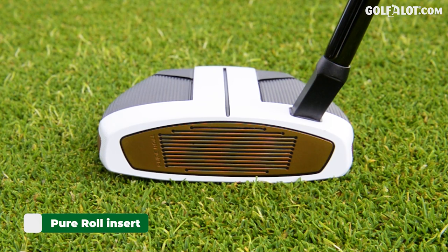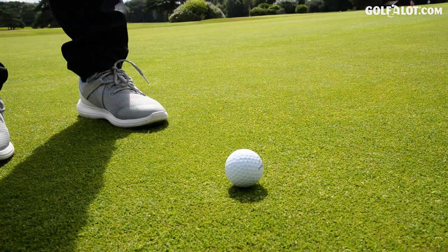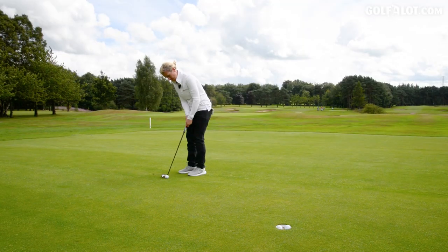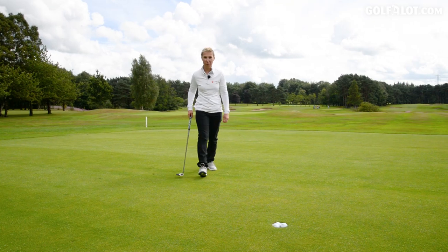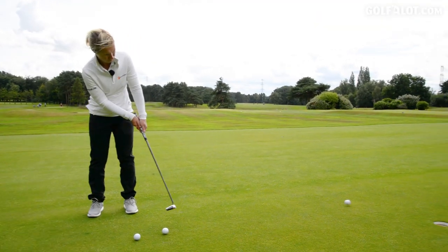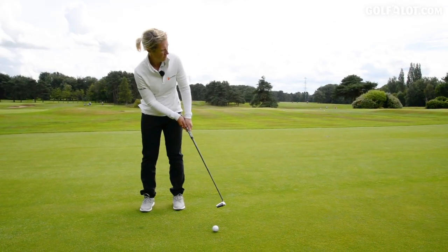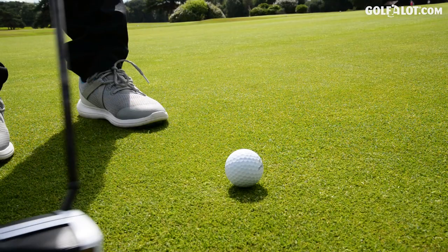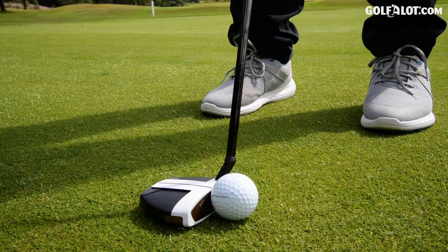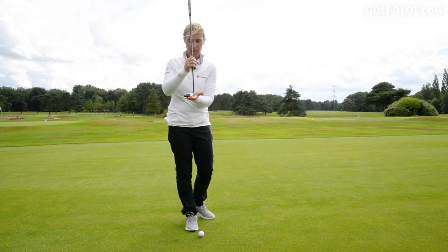It's got the pure roll insert that you'll see in all the other Spiders, and the Truss. So far so good. I've hit a few putts and I like the feel of it. I'm struggling to get the pace at the moment but I think that's more me. You can definitely feel the weight here — you really can.